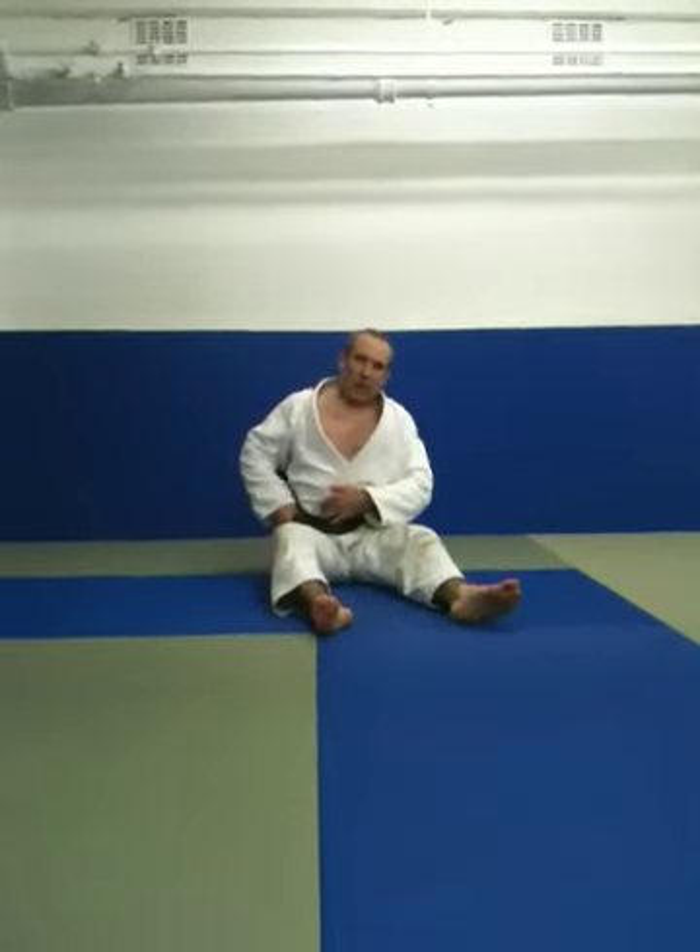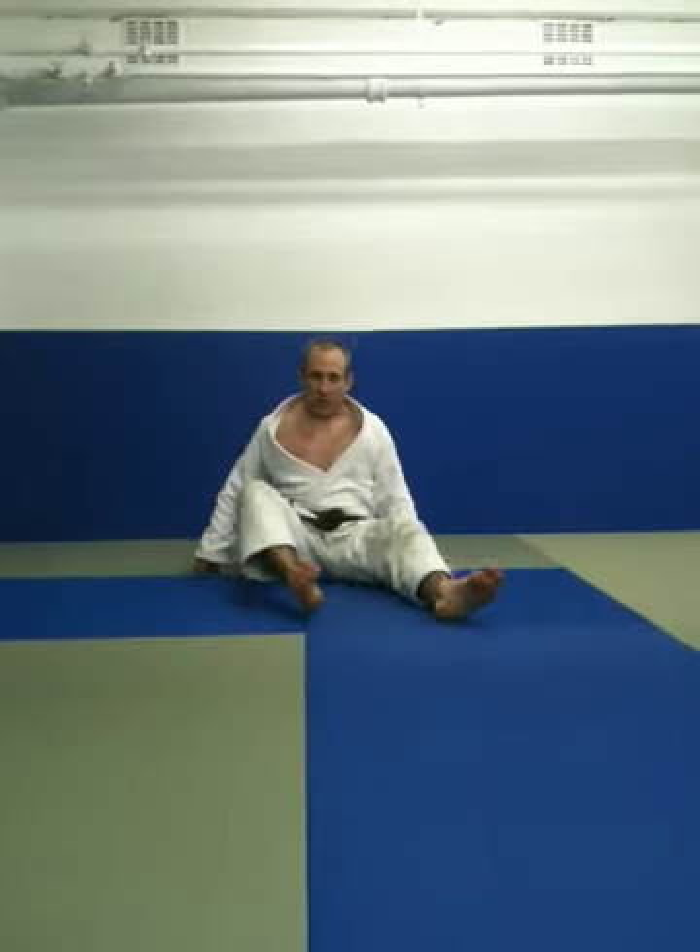That's my stretching routine from Casting Racer London, guys. I hope you can incorporate it into your training. Stretching is very, very important, and it's certainly helping me a lot from staying uninjured. Thanks a lot, guys.